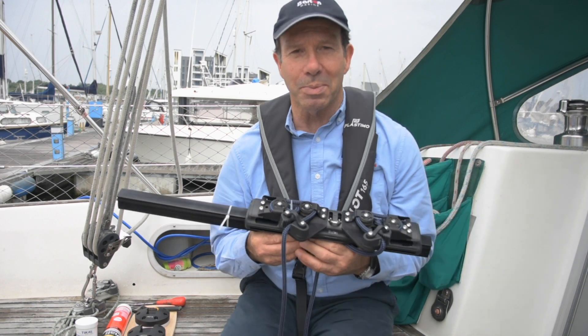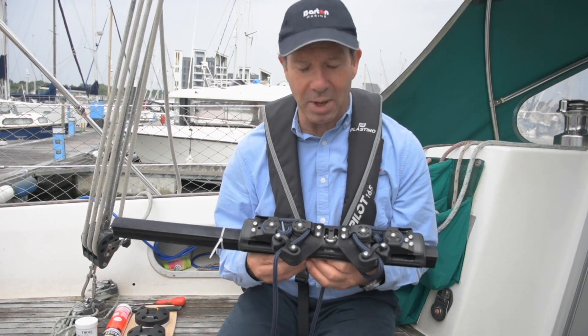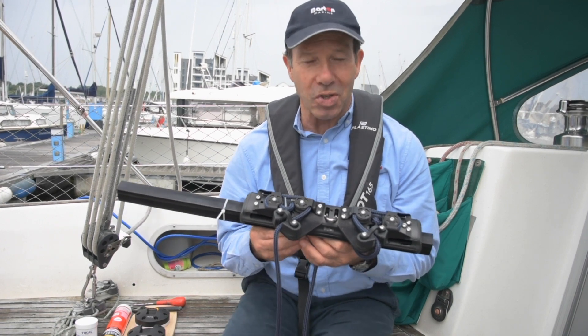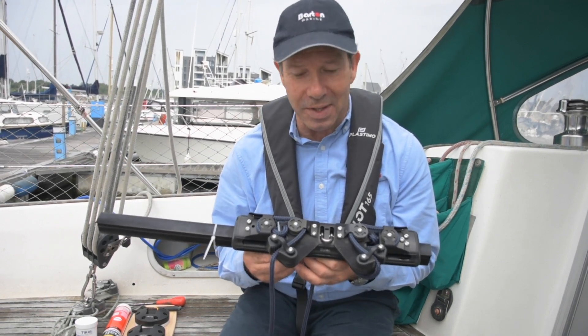Hello, I'm Christian Brewer from Barton Marine, and today I'm going to talk about our removable mainsheet traveller system, the advantages of it, and how to fit it.